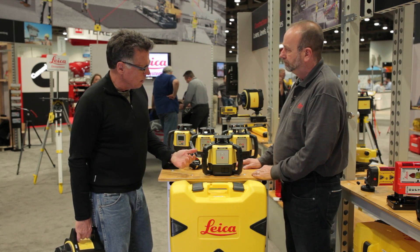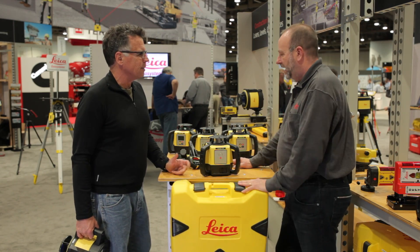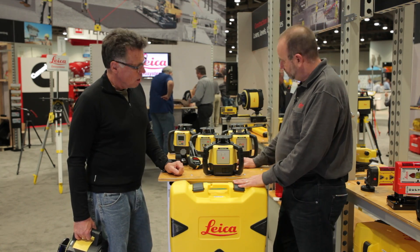When we talk about rugged, dropping is one thing, but there's also people spilling coffee on it and whatever. This thing has an IP67 rating on it, so it's waterproof.